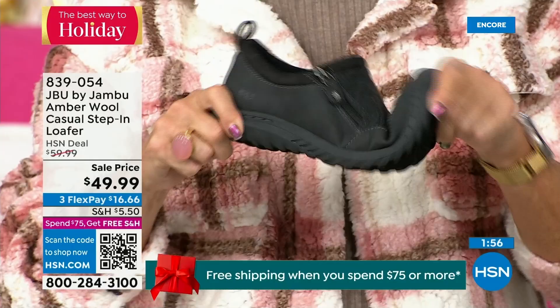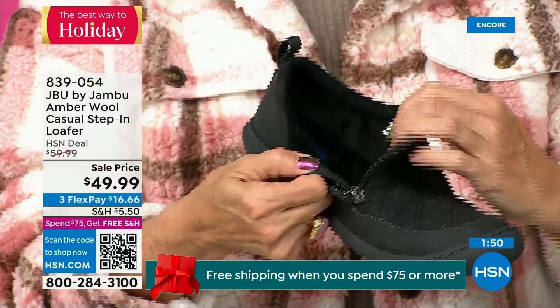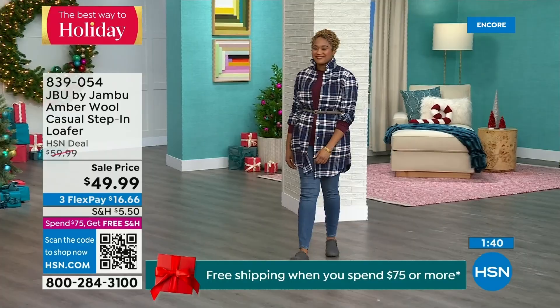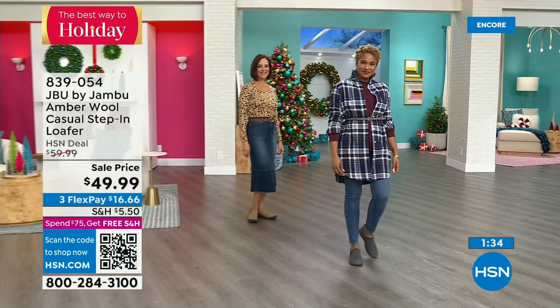Many of you wear it because on tile or hardwood floors you feel very secure. I've heard from many of you: 'I have a pair for outside, I have a pair for inside.' You wear them like slippers because they're soft on the inside, easy to put on, so well-balanced because of that outsole, and so cute because of the wool amber style. Please look at this fabulous buy — one of the best prices we've ever done on this.